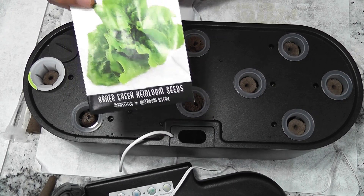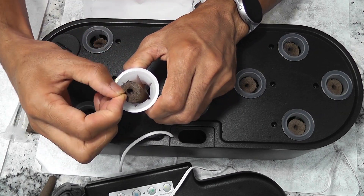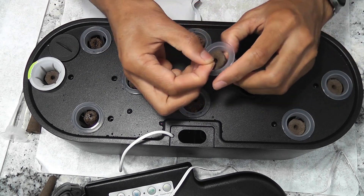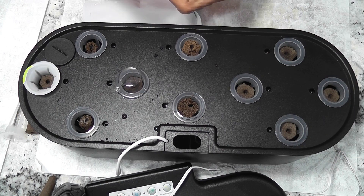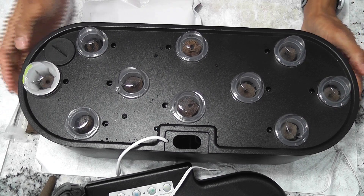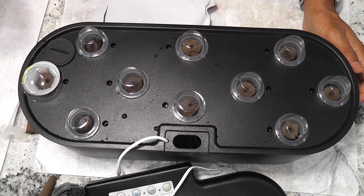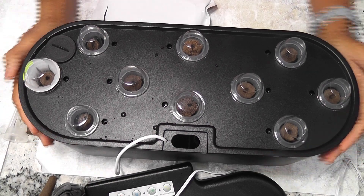I will be growing buttercrunch lettuce in this garden. I will place two seeds in each pod. All pods are ready now. I am placing the domes. Here is the AeroGarden dome for the AeroGarden basket. Filling the water to maximum level — maximum level is also indicated at the water pouring hole. Close the water hole with the cover. This garden is ready now. I am not adding any nutrition at this point — I always wait for the seedlings and then add nutrition.